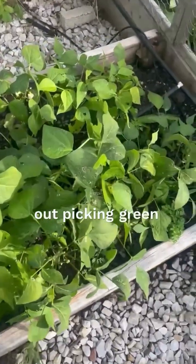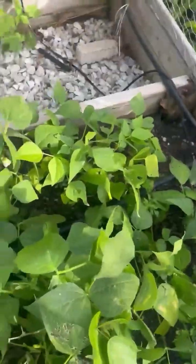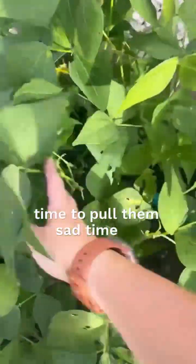Now picking green beans. There aren't very many flowers left and there aren't very many beans on there, or they're really small, like these little guys. So time to pull them. Sad time of year.